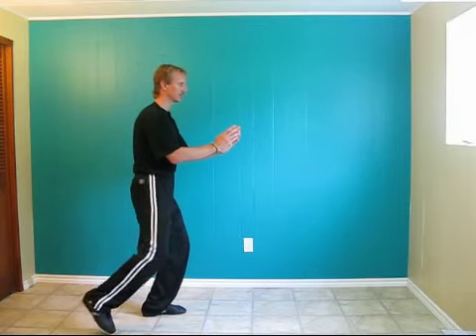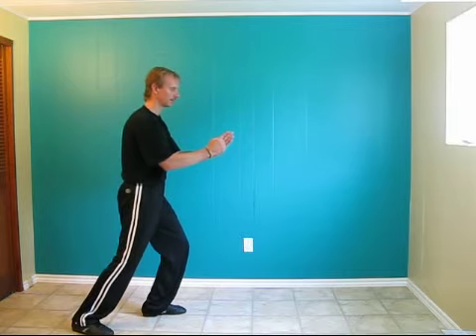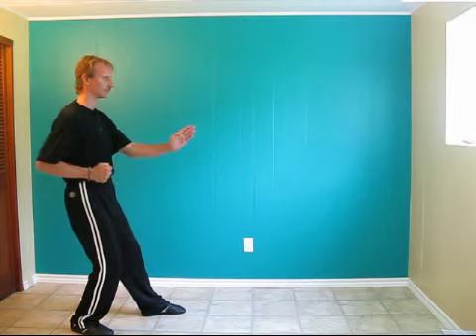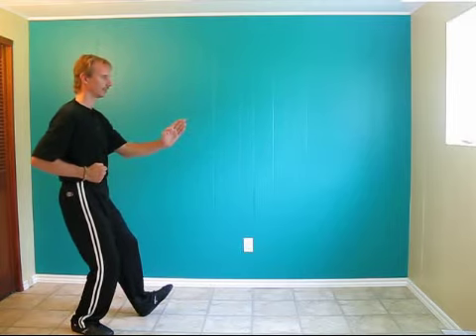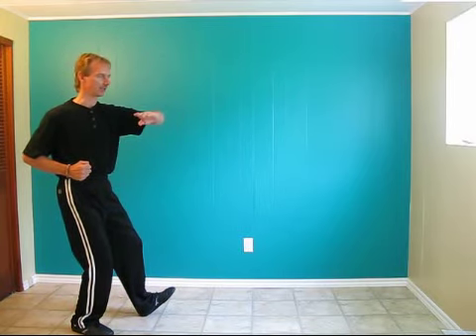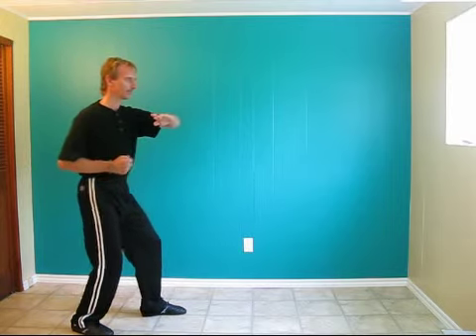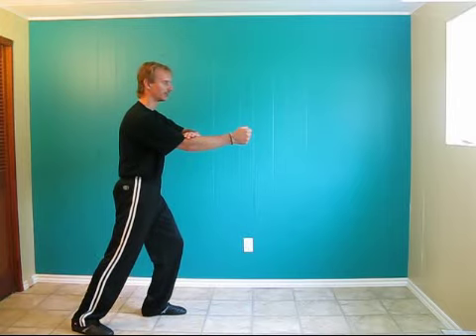Step back one more time with the right leg. Close the right hand to make a fist. Bend the back knee. As you lean back, pull the right hand back to the right hip. Vertical the body. Turn 45 degrees to the right. Parallel the left arm to the floor. Step with the left foot and punch underneath the hand. The left hand is palm down over top of the inside of the right elbow.